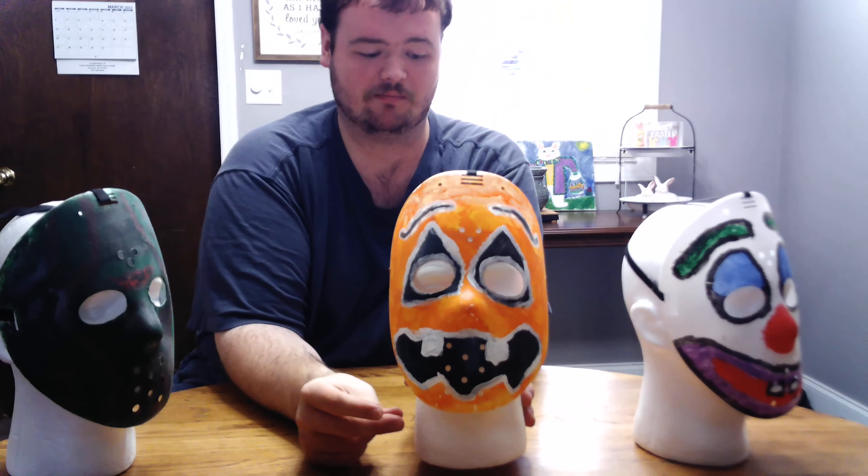Hello everybody, welcome back to Tim Man and Collections. Today I'll be showing what I do art-wise. I collect masks and I decided to go to Roses or Dollar General around Halloween time — they have these pocket masks for like a dollar. I just have a vision and I want to paint these up in certain ways.